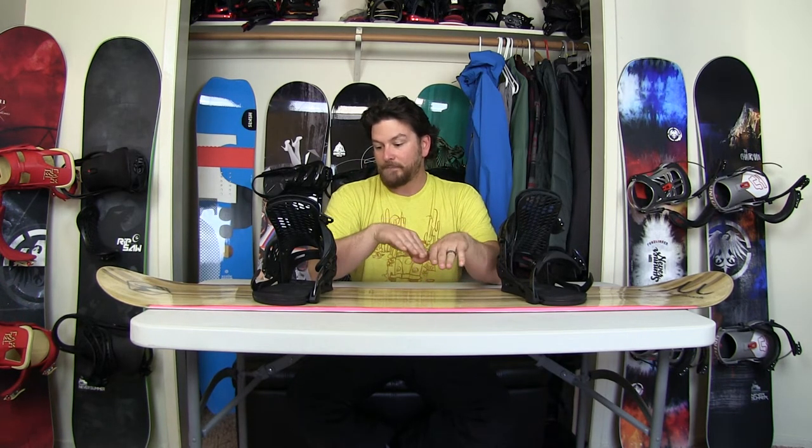One-footing and flat basing feel good, though there is a little more lean-over needed to get to the edge. You get used to it really quickly, which surprised me — I thought it would be something I'd never get used to. Switching back and forth between the Jones Mountain Twin and this board, the first day I started to notice that when I switched back to the Jones Mountain Twin, the edge felt so close.